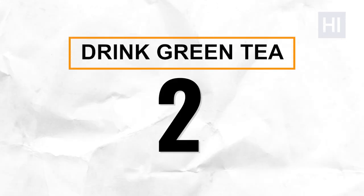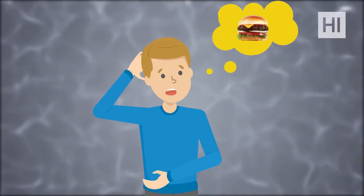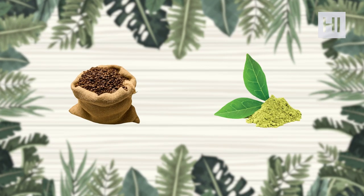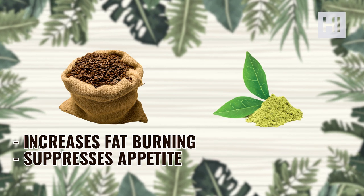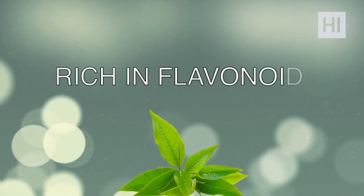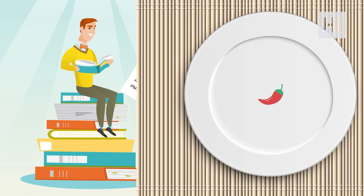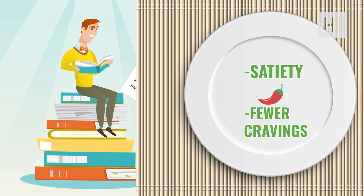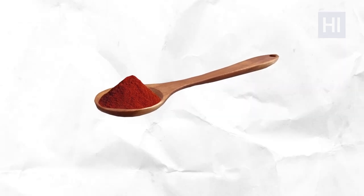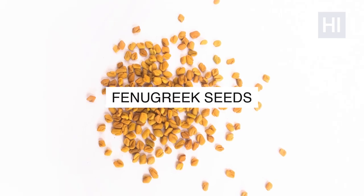Tip number two: drink green tea. Green tea contains two compounds that contribute to weight loss: caffeine and catechins. Caffeine suppresses appetite and increases fat burning, while catechins boost metabolism and reduce fat. We also recommend drinking matcha green tea — it's rich in flavonoids and has a greater amount of caffeine and antioxidants. You can also add a bit of capsaicin to your tea; a 2014 study showed that capsaicin increased satiety and reduced cravings. Start with about a quarter teaspoon and see how your body reacts.